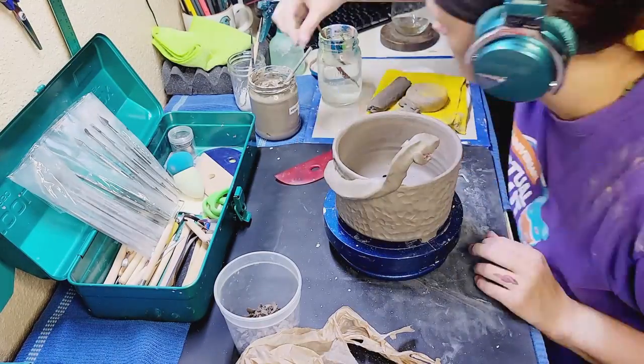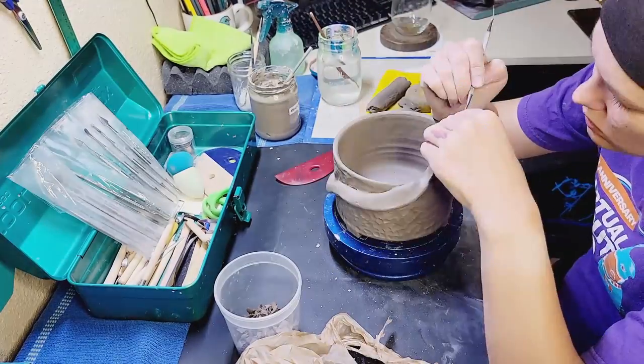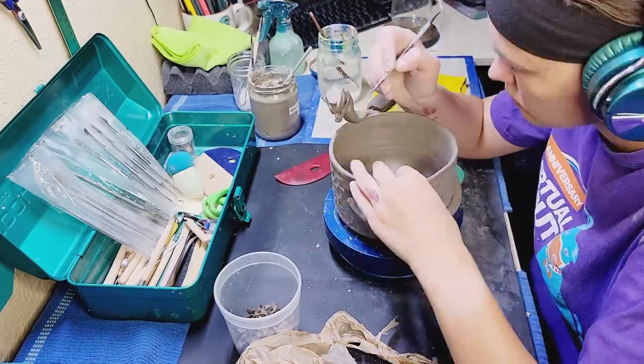Just getting in there with some underglaze so that it can be red inside - I'm using crimson. I'm not sure if this technique is going to work, but it's impossible to paint in there after the jaw has been attached.